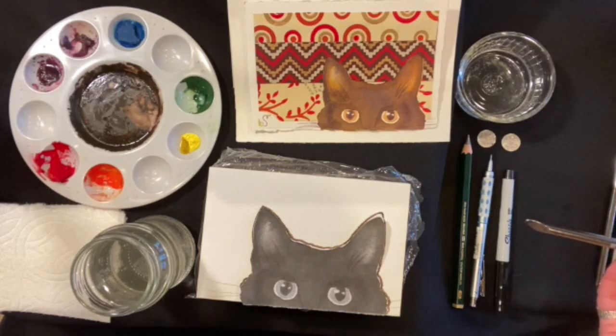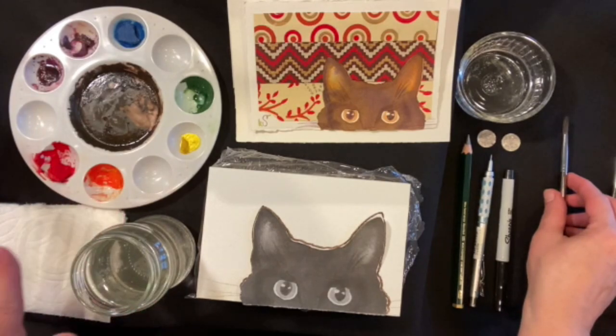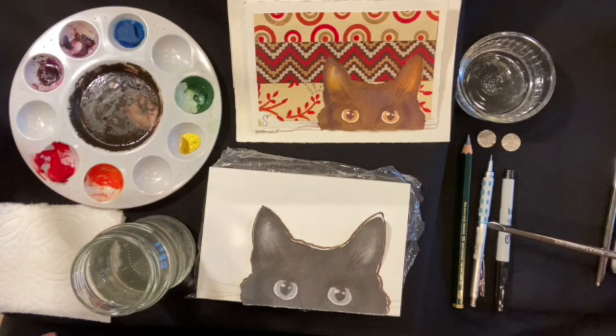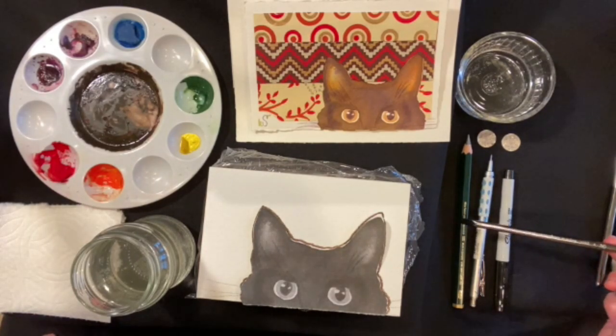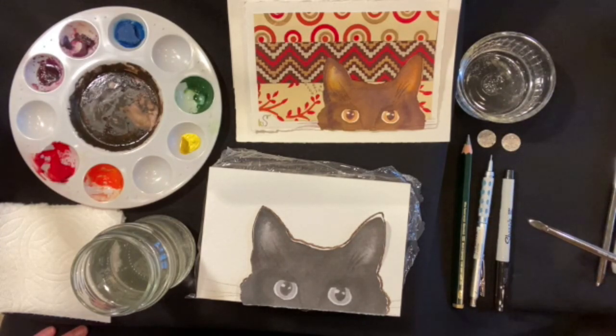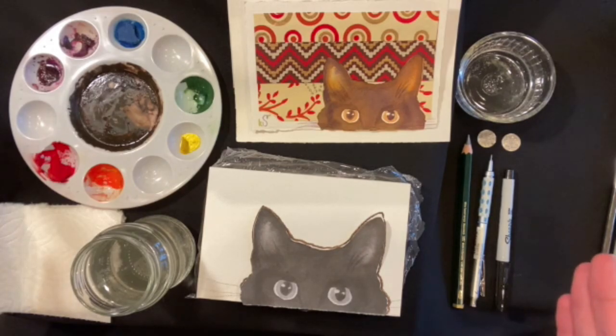A couple things that you will need that are not provided in the kit are just a small cup for water, some paper towels, and a pencil or pen — I'd suggest a pencil to start with, the lightest one you can — two dimes if you want a little help with the drawing portion, and some extra clean water. You'll get a sheet of drawing guidelines as well, so we will focus on the painting and let you use the paper for the drawing guidelines.